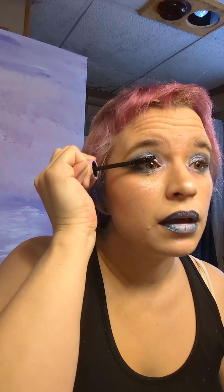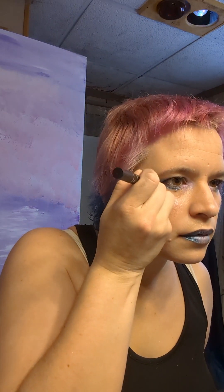Now it's time for some setting spray, followed by mascara. And for our final touch, I'm adding these cute little stamps and a few dots. And here is the completed look.